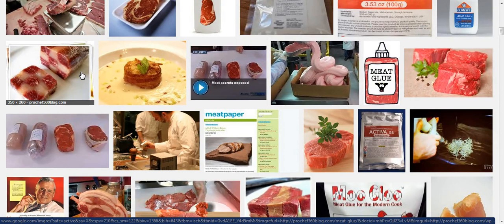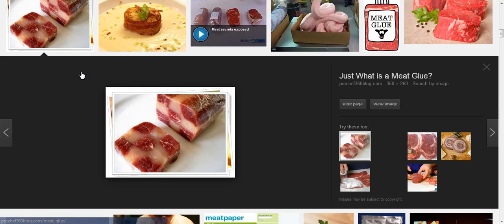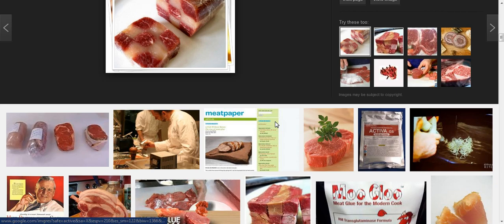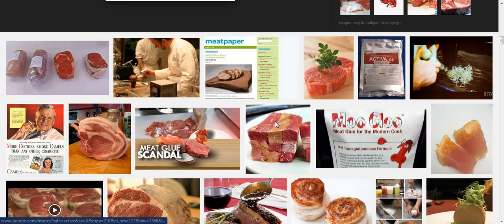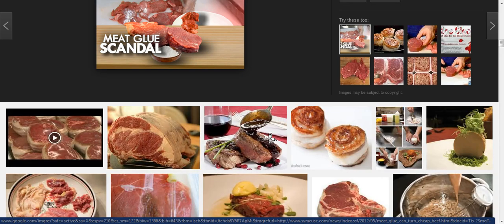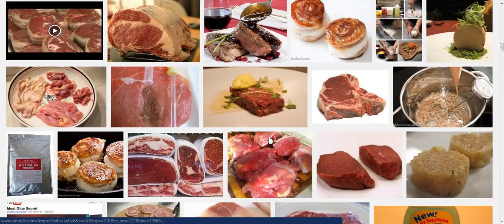And when they get done, it looks like this — like a nice neat little piece of meat. So you know, be careful of what you're eating, because nowadays it's no wonder people are getting sick. All these new diseases that we have...